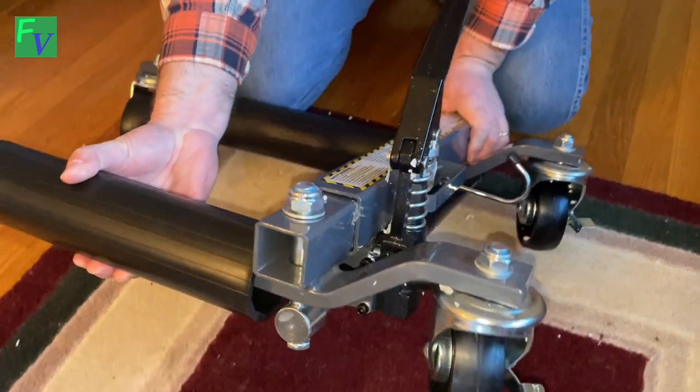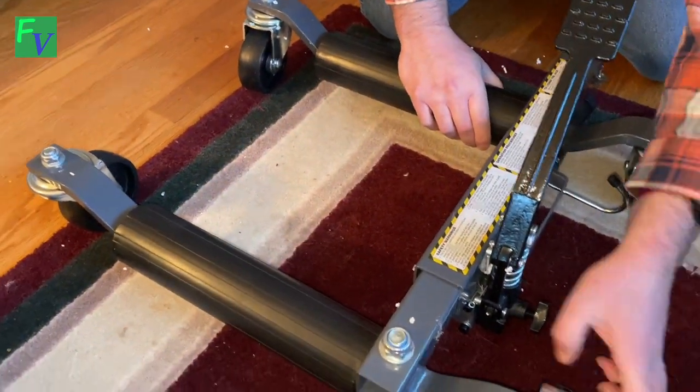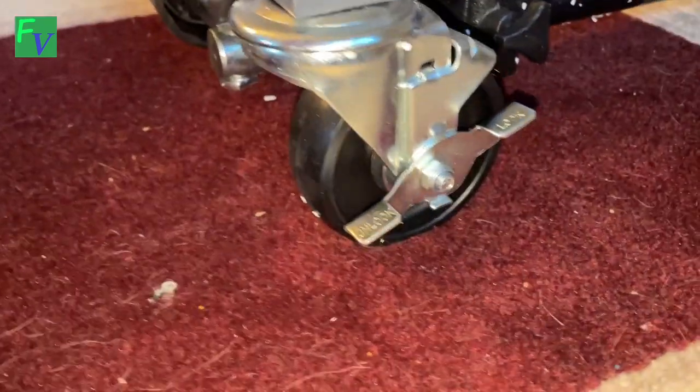These are high quality and exactly what you want when you're moving cars around day after day — nice, heavy-duty wheels. The fit and finish of this is very, very well done.